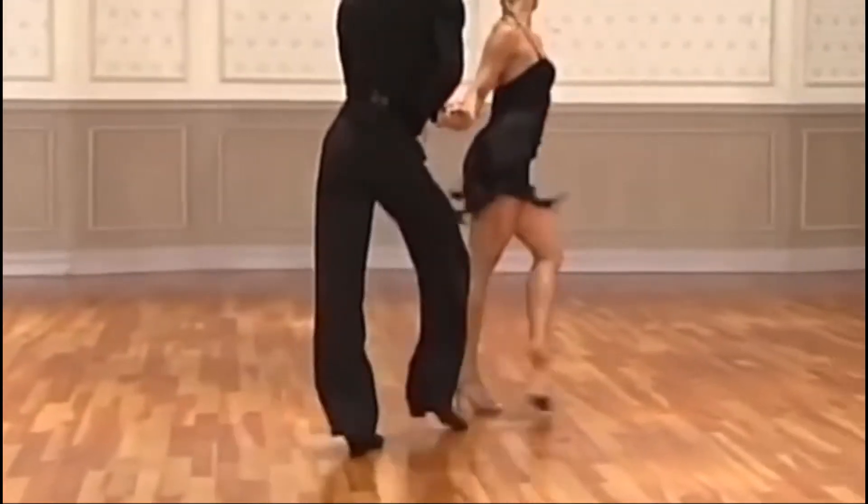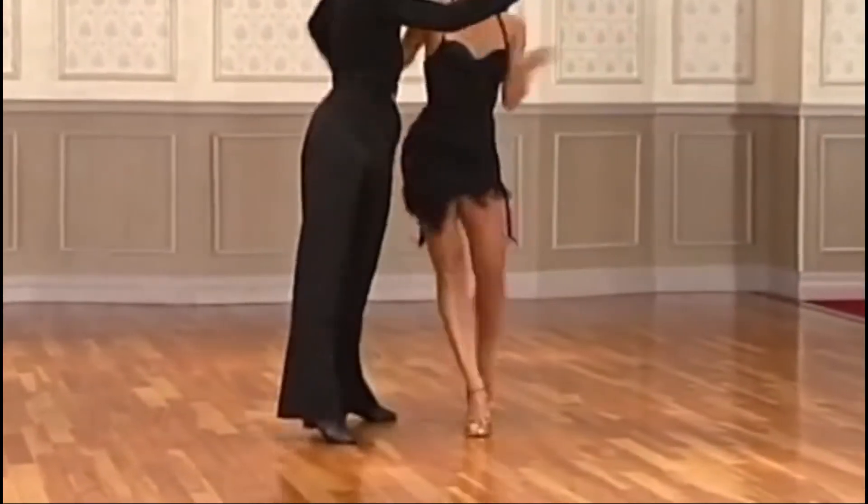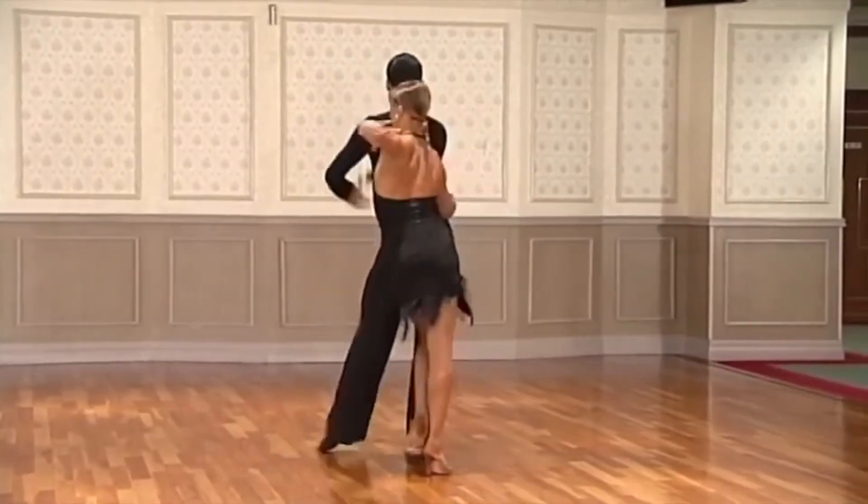Here, our professional couple is dancing a cha-cha and demonstrating superb body movement through kinesthetics rather than an imposed or learned style.